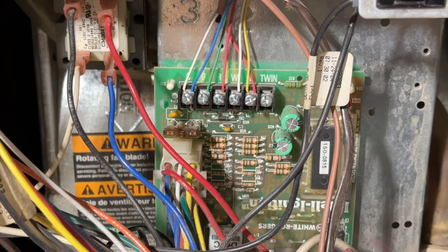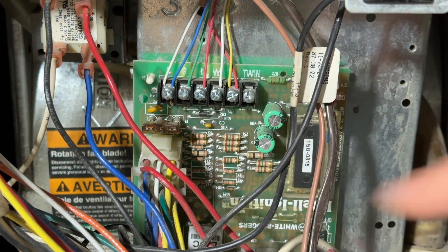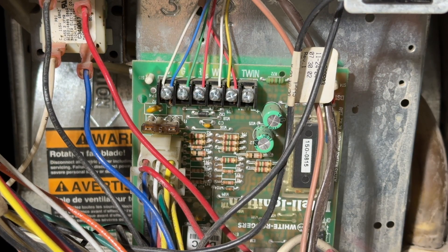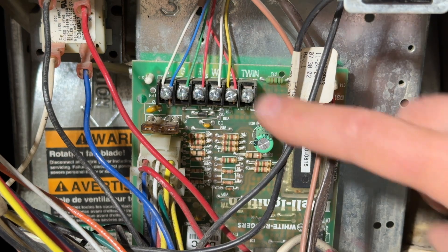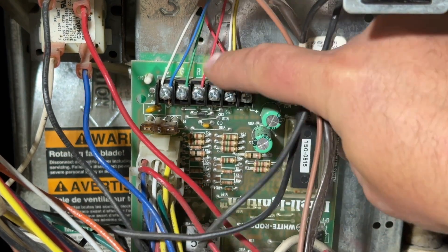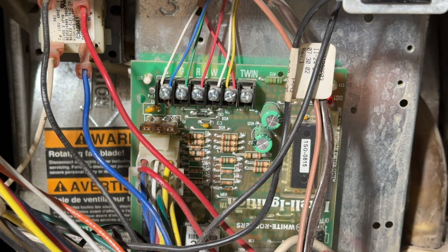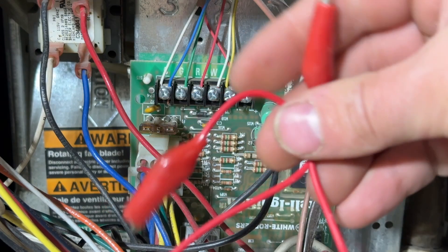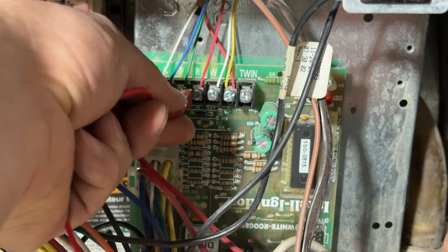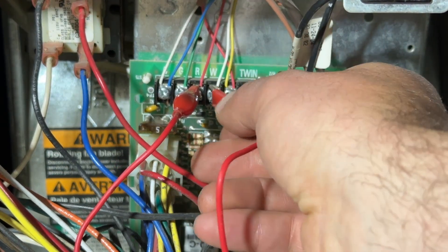Right down here we have our control board and all of these wires that go up to the thermostat — those tell the furnace what to do. In our application here, R is going to be our 24-volt supply and W is going to be the call for heat. So what we're going to do is take a jumper wire and hook one alligator clip up to R and one up to W.